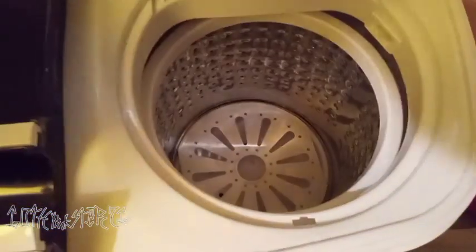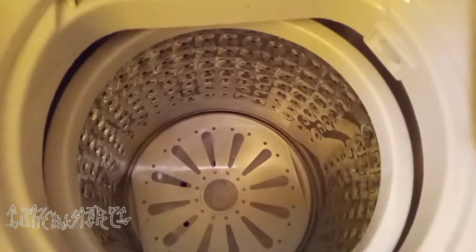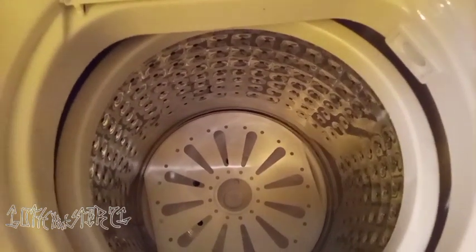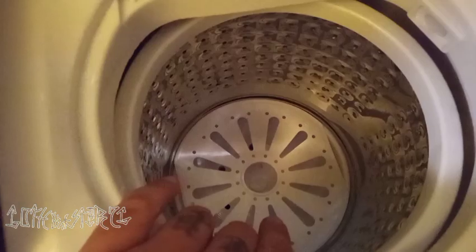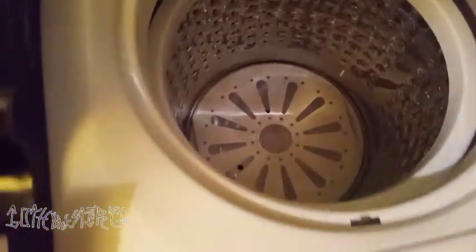And here is the dryer — or you know, somewhat to rinse the clothes off. Kind of like a little dryer it reminds me of. And this little thing you put on top of the clothes.